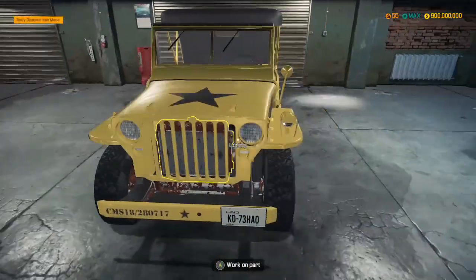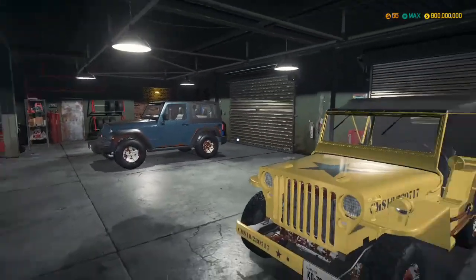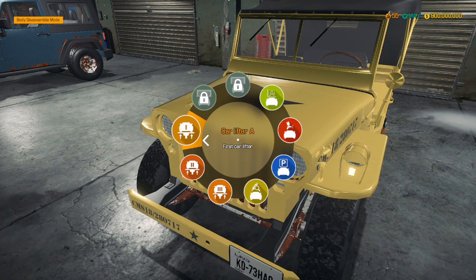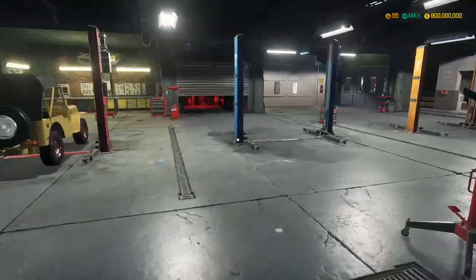We're going to be messing around with the Willy's Jeep. There's also the Jeep Grand Cherokee as well and then the V8 Supercharged version as well, so we'll probably get into both of them. But first of all, what we're going to do is actually take a look at this car. Oh, this looks nice.